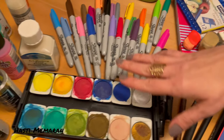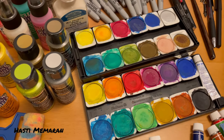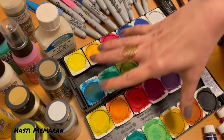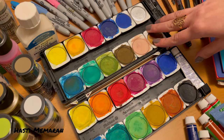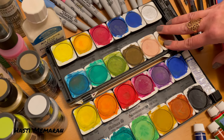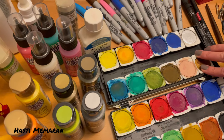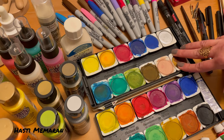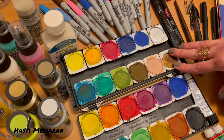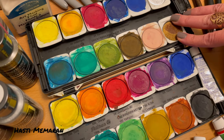Then we've got watercolor. Watercolor is basically pigments that are soluble in water — it's in a water-based solution. There's also gouache, which is kind of like watercolor, but it's more opaque — it's not as transparent as watercolor. Depending on the different techniques that you use with watercolor, you could help it dry faster or slower.